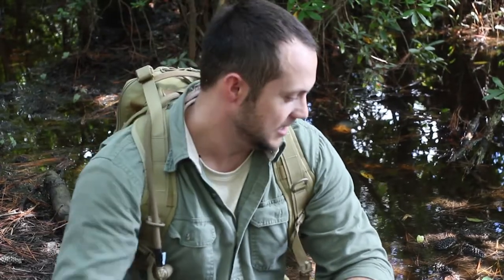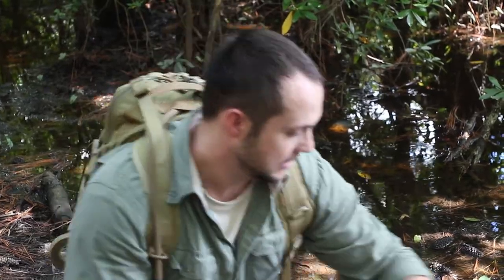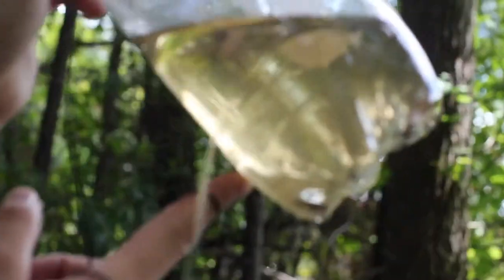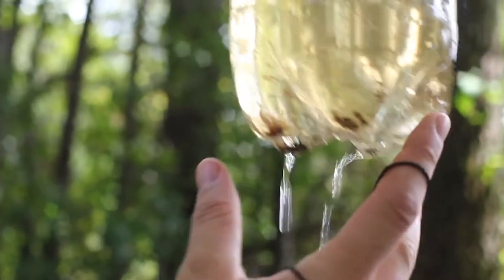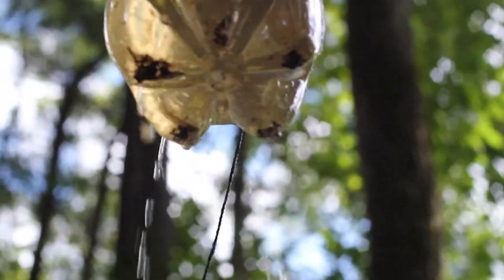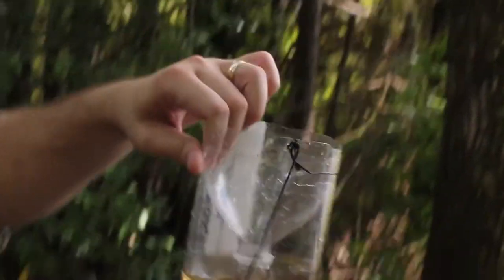We already finished this video, but I was trying the fish trap out for just a few minutes before we wrapped up filming, and I caught a bait fish. This was in here literally for about two minutes — you can see them in there, there's actually two of them. Yeah, that was just maybe a minute, not even.